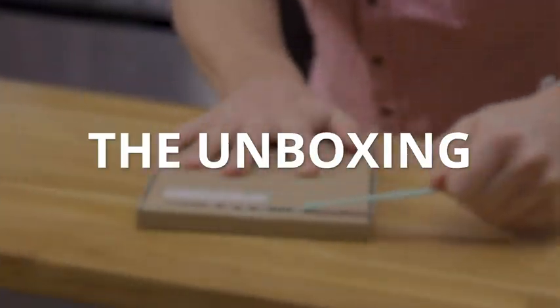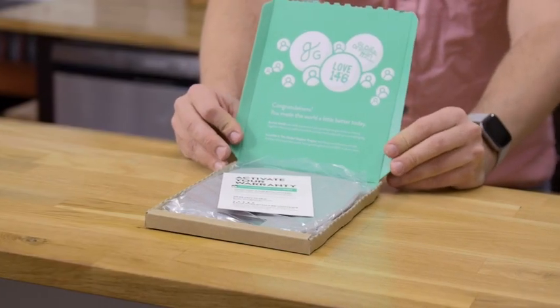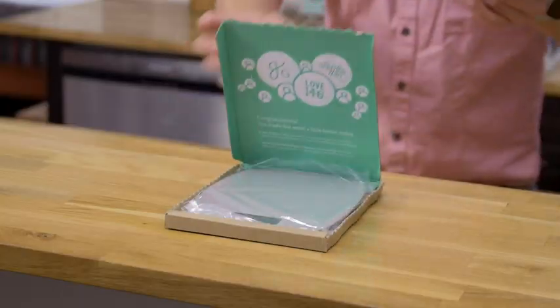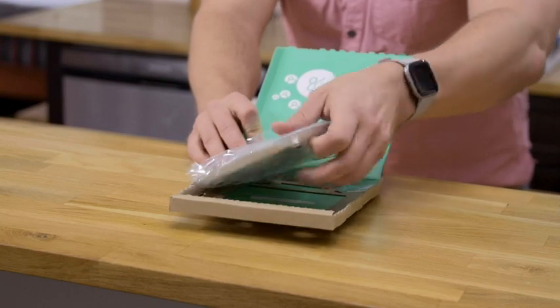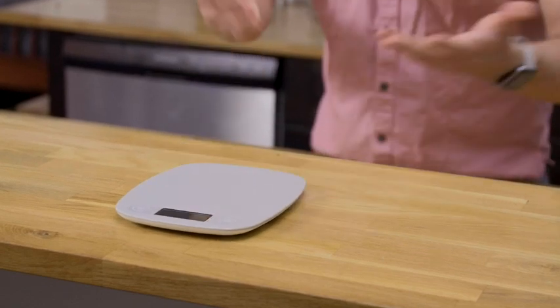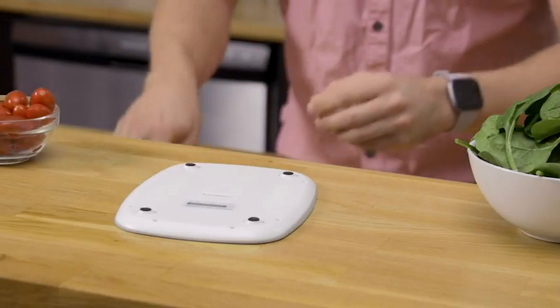Gonna pull the tab just like it says, all the way across. Nice splash of green there. It also looks like we got a card here telling you that this does come with a five-year warranty and that they're located in St. Louis, Missouri, if you should ever need them. Let's go ahead and get the kitchen scale out. Got an extra battery — really simple, clean, it's all you need. And you're gonna pull the tab right there to activate it.